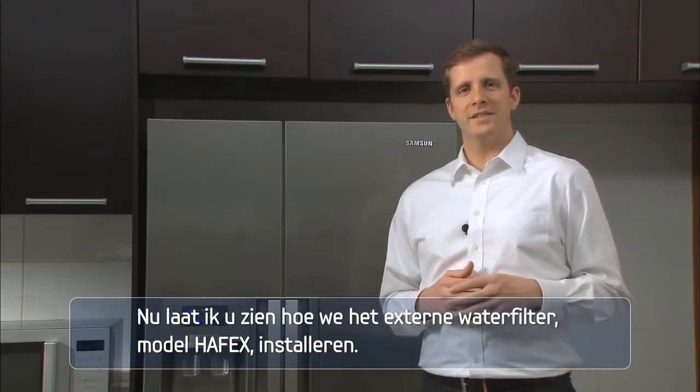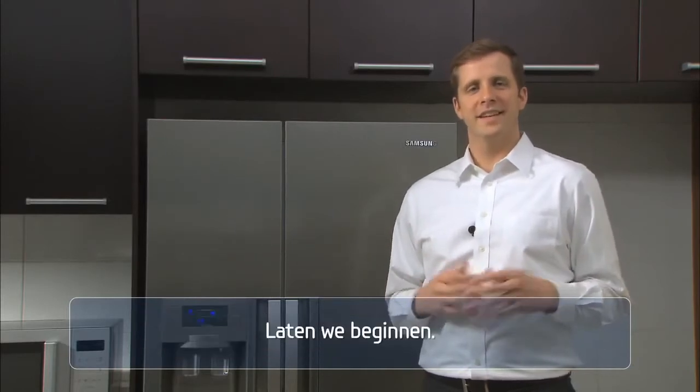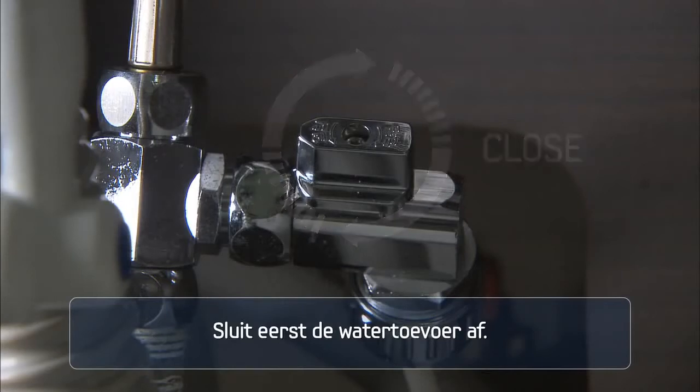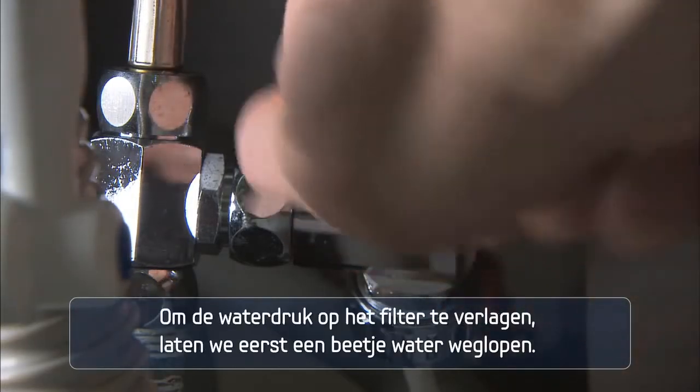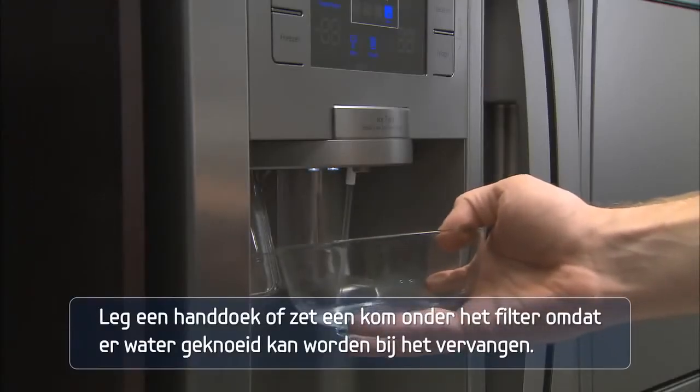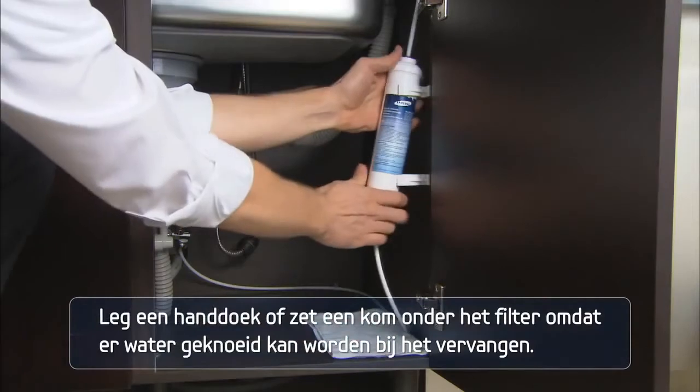Now I will show you how to install the external water filter model Hafex. First, shut off the water supply. To reduce the water pressure on the filter, dispense some water first. Prepare a towel or bowl under the filter, as water might spill out while changing it.